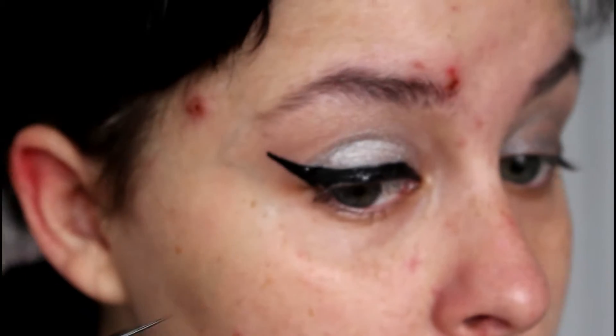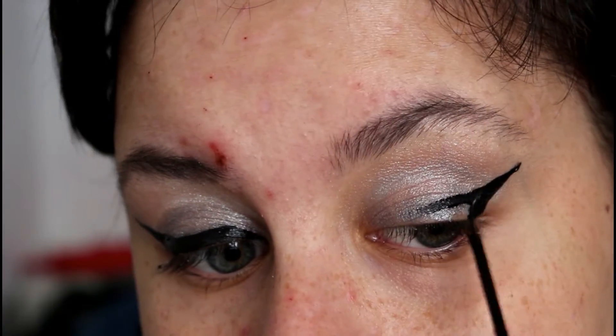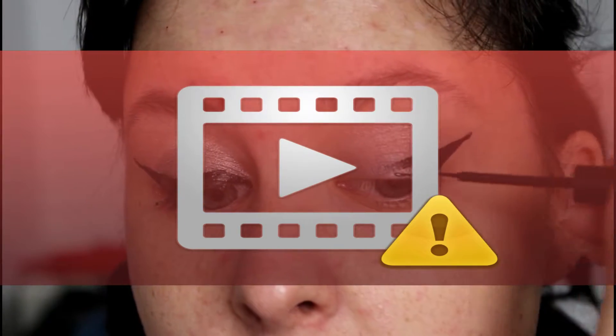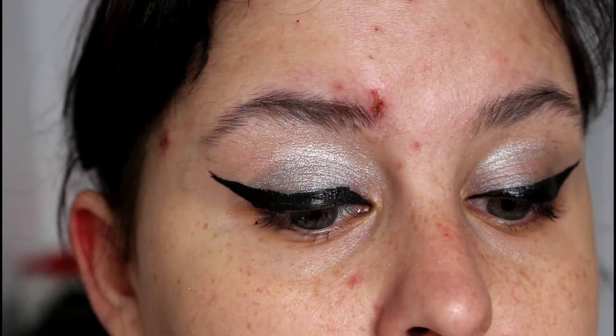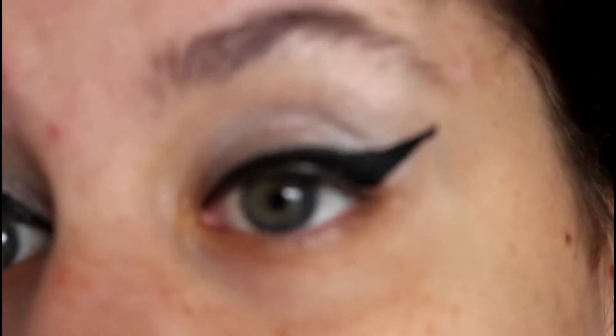I'm just doing something real sloppy and quick. Not a huge fan of this liner, to be honest. I will put a picture of when I did it years ago — it was a different color scheme which I think was more beautiful. I called it the ice cream with the three layers. I feel like it doesn't look as bad with the liner, even though the liner looks shitty right now, but I feel like it's just going to end up looking like a shimmery mess.